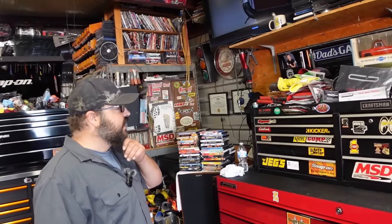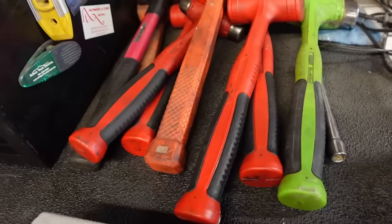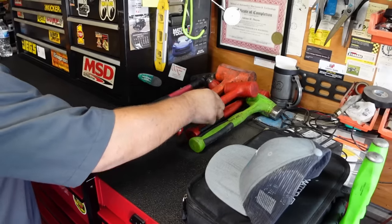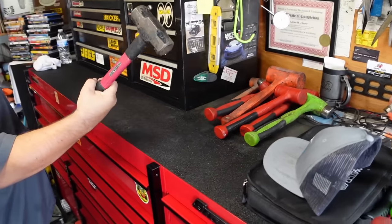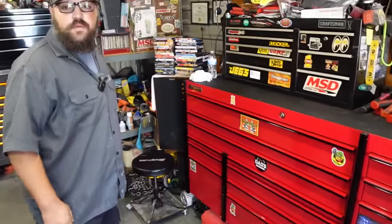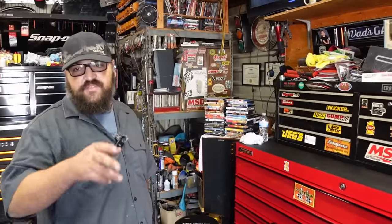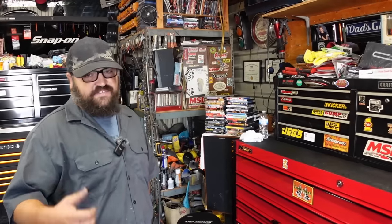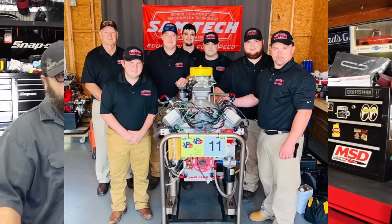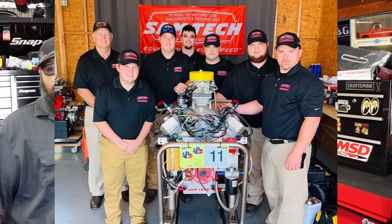The box has seen some wear and tear since 2012 but is still holding up. He keeps dead blows and hammers up here - when he needs to get down to business he always goes to his Craftsman. He worked for a bunch of car dealerships and used to do a lot of engine building for top-name racers, with some motors running $150,000.